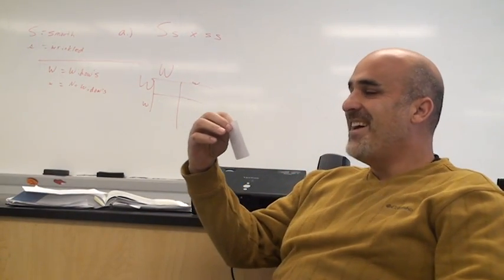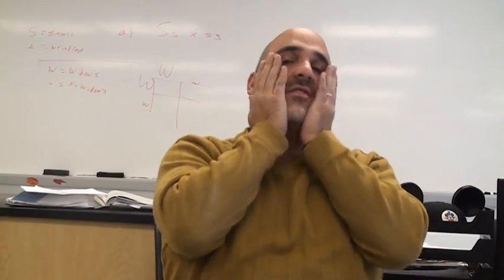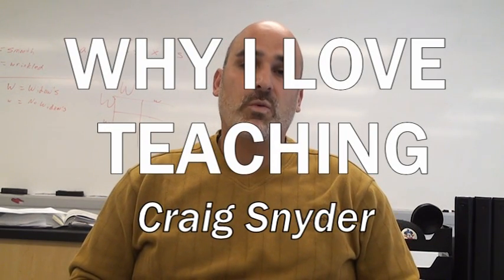My name is Craig Snyder, I teach at Winfield High School. Sorry, I can't do this — I can't be serious. Can I keep talking or do I have to start again? It's probably okay if I'm laughing. My name is Craig Snyder, I teach at Winfield High School. I teach Honors Biology, AP Biology, Physical Science. I'm in my 16th year teaching and this is my 5th year at Winfield High School. And this video is about why I love teaching.